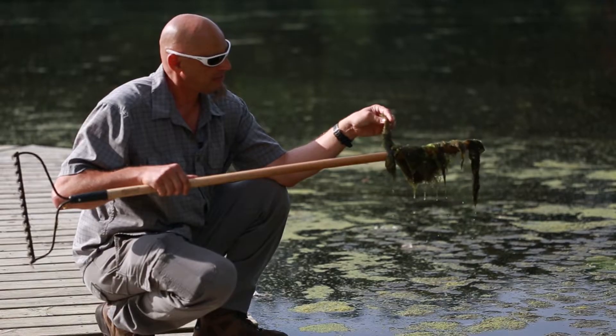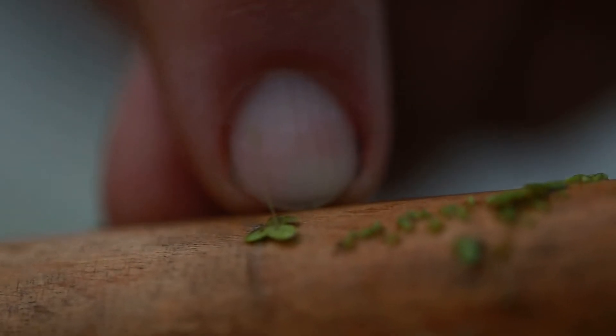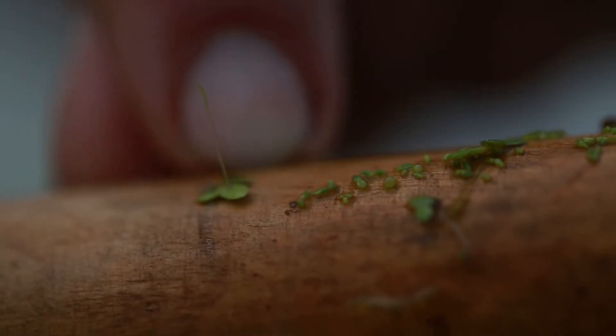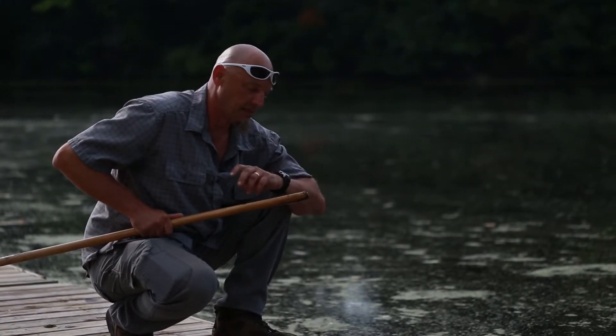This material is not capable of producing toxins, and if you can see little stems coming off of the individual plants, then you'll know that it's duckweed and not cyanobacteria.